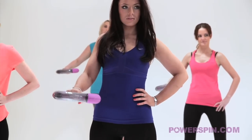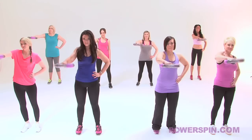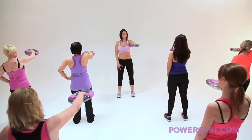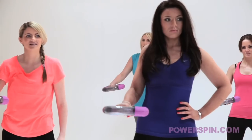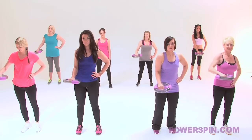Movement number one - we're going to take power spin all the way to the top. Extend it out in front of your shoulder. Hayley, you're doing a great job - try and relax your shoulders. Nice tight tummy and bring it back down into the centre. Superb, looking good.